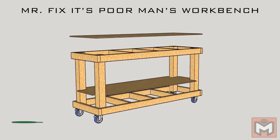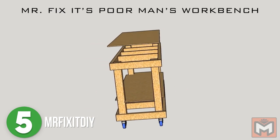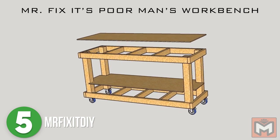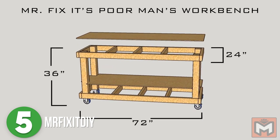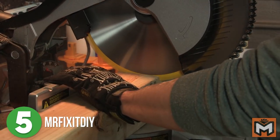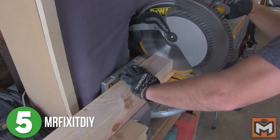Number 5 is Mr. Fix It DIY. So this is technically more of a mobile workbench — technically it's not a cart — but if you use these plans you can make it a little bit smaller, add some shelves, and it would be perfect. Don't come for me. For only $75 of plywood, 2x4s, 4x4s, and heavy duty casters, I'm calling it a cart.